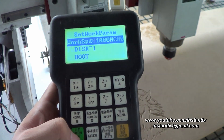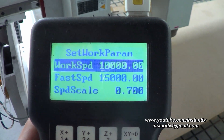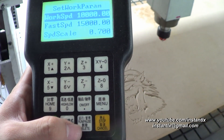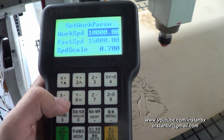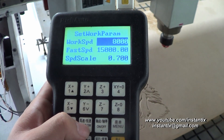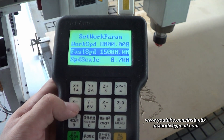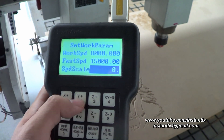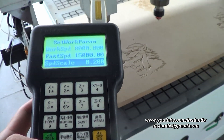Select this file and press OK. Here we can change the work speed and the travel speed — the fast speed in the air. If you want to change it, press the edit button. I make the work speed a bit lower — 8000 — and press OK. I change the travel speed override to 0.2, and when I press OK again, the work will start.